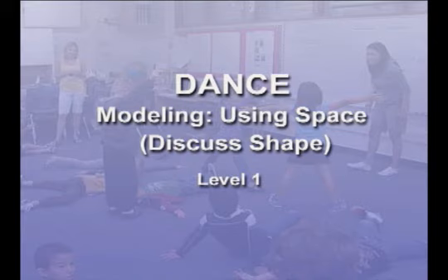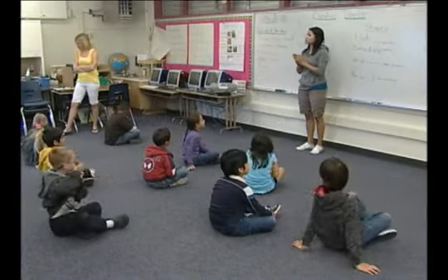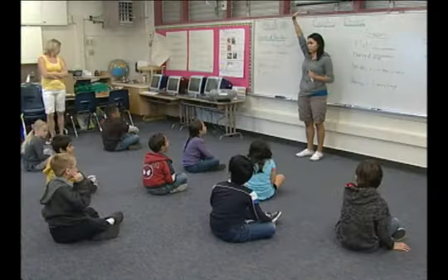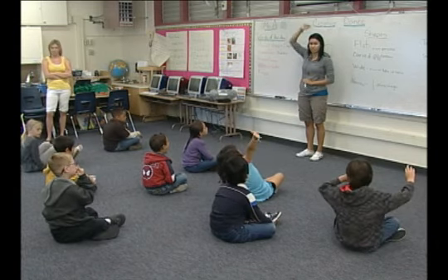How are you? How do you feel? Better? Kind of got some energy going on? Okay, we're working with shapes today. We're not shouting out. If you have a great, fabulous answer, this is how you tell me — you raise your hand, okay?